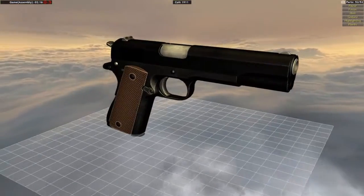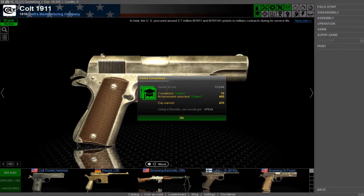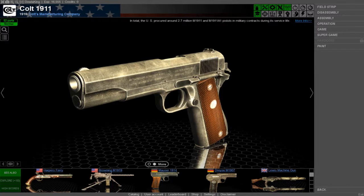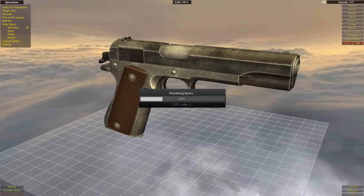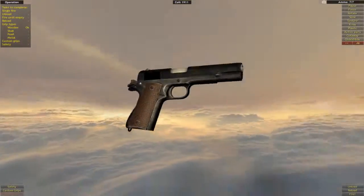And that's it, boom! I didn't get any achievements - what did I do? So that was Colt 1911. Let's go to operation - let me just show you.